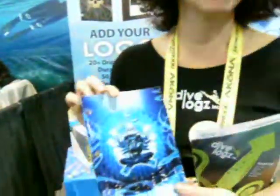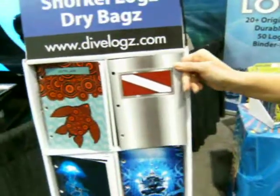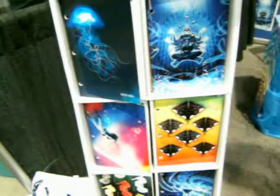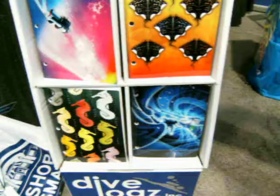That's the Zen Logbook. Of course, we have this one, which is one of our most popular covers. But we've got a little something for everyone — we've got the beautiful Zen things, the art stuff. And seahorses — the seahorses are gorgeous.